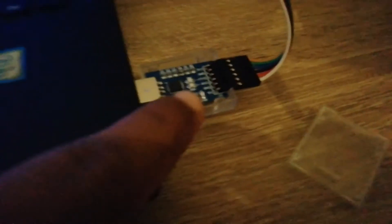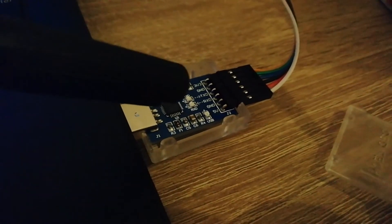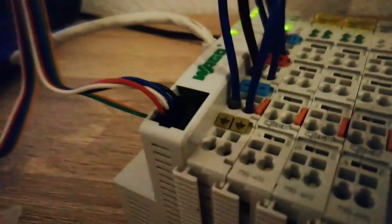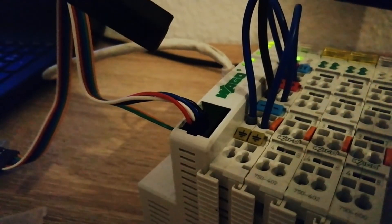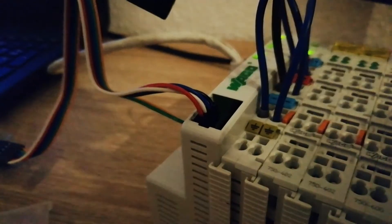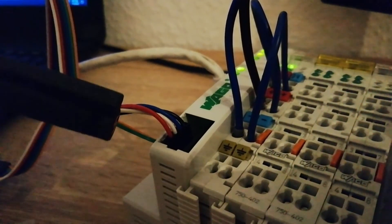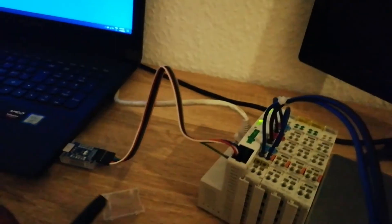I took off the cover so we can see better what's here. From top to bottom the pins are: 3V, ground, TX, RX, ground, 5V. In our case we need the black, blue, white, and red cable, which is RX, TX, 5V, and ground. Looking at the WAGO connector, from top to bottom: black is RX, blue is TX, white is 5V, and red is ground.